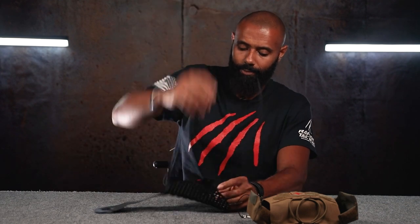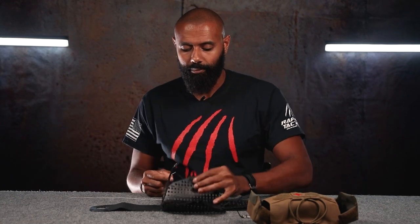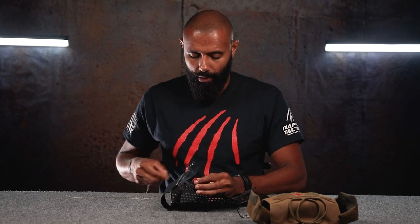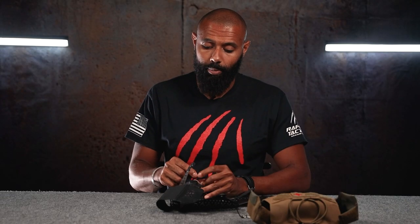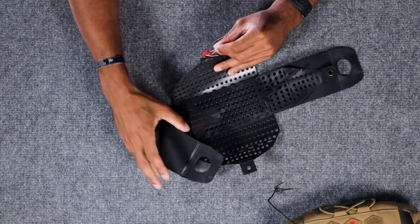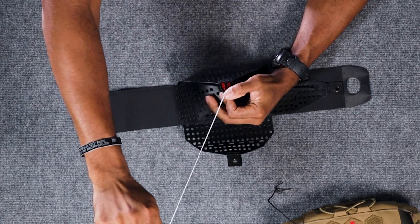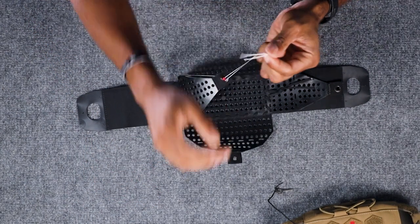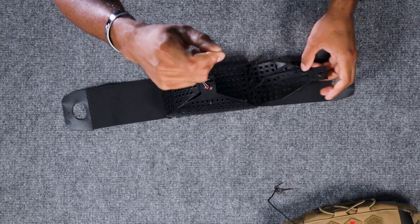Now I'll show you how to put the MIFAC insert together and how to configure it with the pouch. We highly recommend using some kind of string — if you can find some 550 guts, that works really well. What we're doing is taking the little red lanyard and routing the 550 guts through it. This little red loop needs to fit through all of those other little holes. It doesn't matter which order you do this in — just take your guts, loop it through the first one, loop that through the second, and now loop through the final piece.